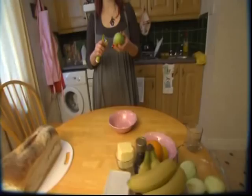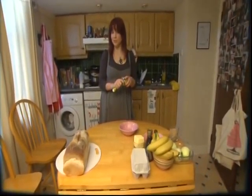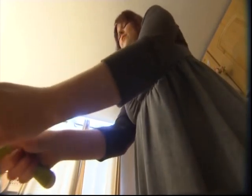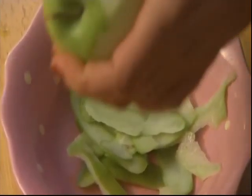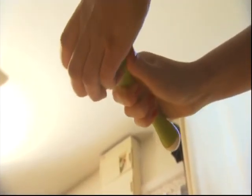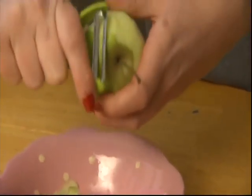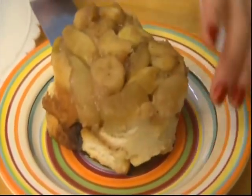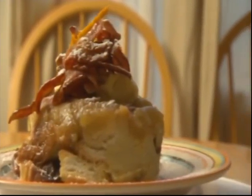Every good hangover brunch needs something exceedingly decadent and rich and fattening to counteract the effects from the night before. This morning we are going to make an upside-down caramelized apple and banana French toast, which is similar to the traditional French tart tatin — an upside-down apple tart — but ours is even more decadent because we are having it for breakfast and combining it with French toast. This dish is inspired by one served Sunday mornings at a restaurant I used to work at as a teenager, and it was wildly popular with customers in recovery mood. We're going to top ours with a nest of fried bacon and some whipped orange butter.